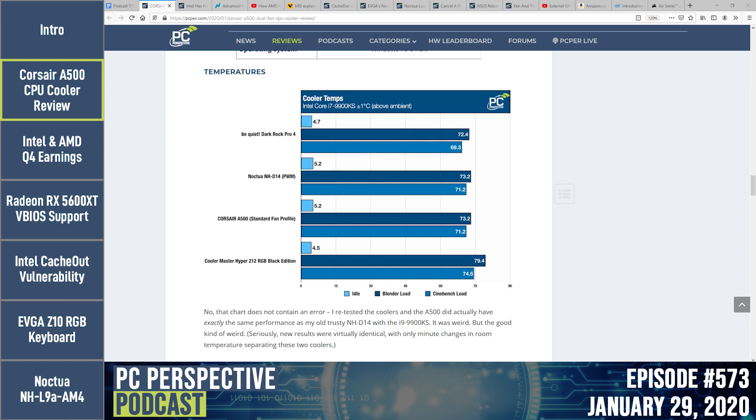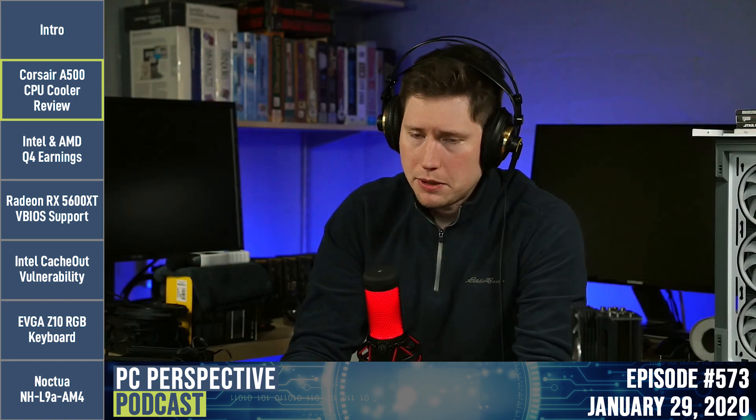The Dark Rock Pro 4 edged the A500 out by about a degree under the longer Blender workload. That cooler has a dimpled fin surface and possibly the highest-pressure mounting mechanism of any company — perhaps tied with Scythe. So noise was going to be the big determining factor.